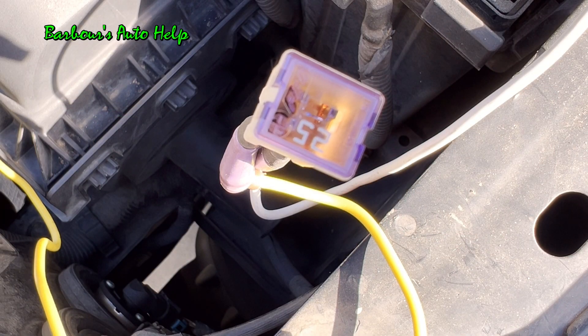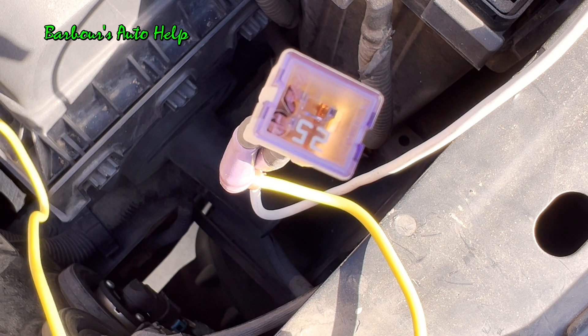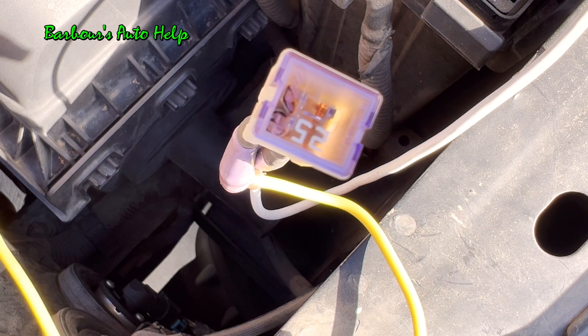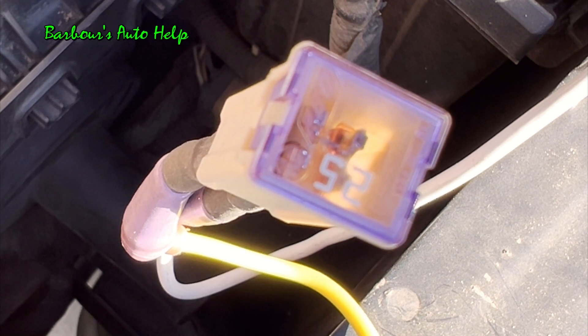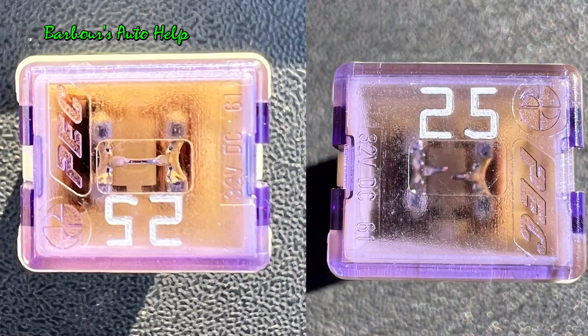Okay, here's our next fuse in line. Let's go ahead and apply ground to it and blow it. Three, two, one. And here are the before and after images of this particular fuse.